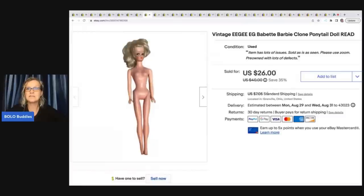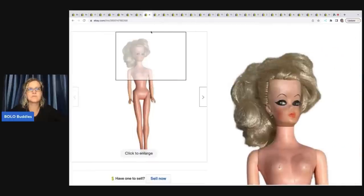This is from my video where I was at the garage sale and picked up the Barbies. This one is a clone — it has 'EG' on the back of the neck — Babette Barbie. I ended up taking a best offer of twenty two dollars on her. The buyer was all in for thirty one sixty-six and I had about a buck in her, though she did have some condition issues.